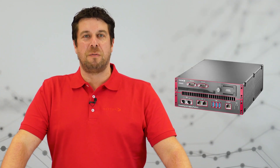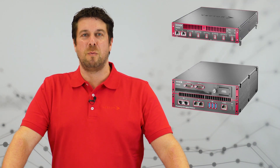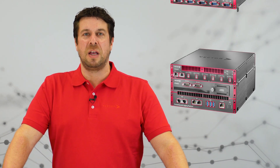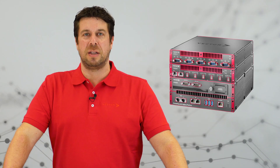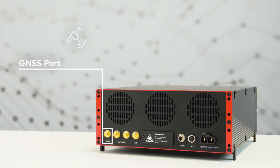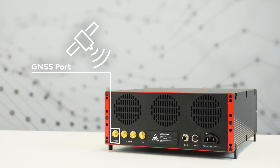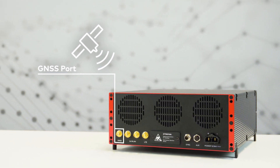The VP6450 is easily stackable with our hardware interfaces VN5650 and VN1670. On the back side, you will find several ports. Use the GNSS port to connect an antenna, for example, to track the GPS position or refer your measurement data to the global UTC time.